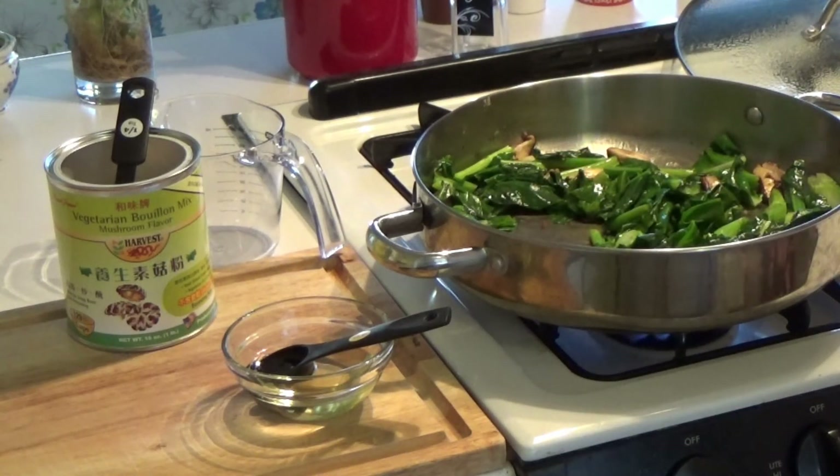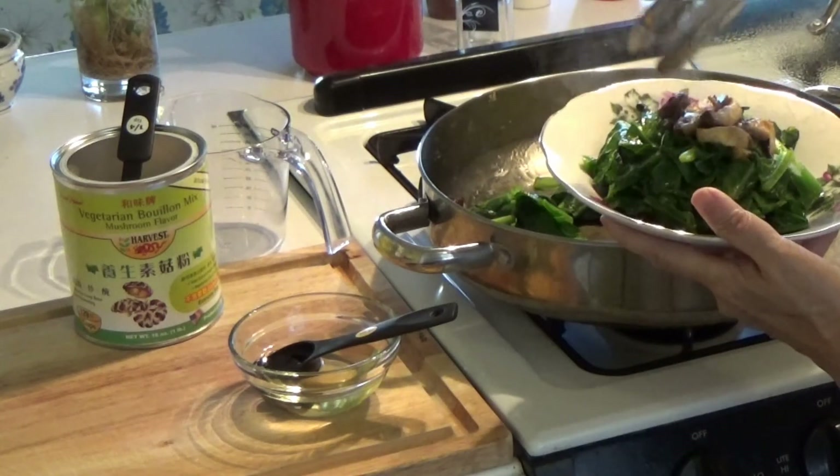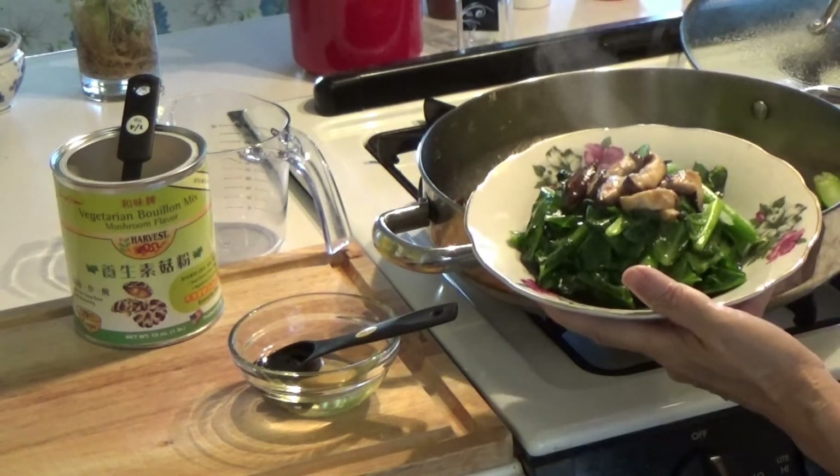The vegetable is ready. Thank you for watching.